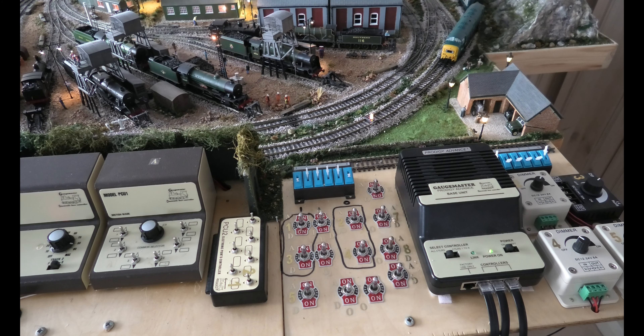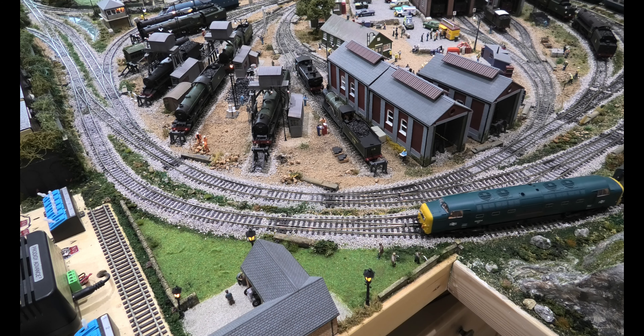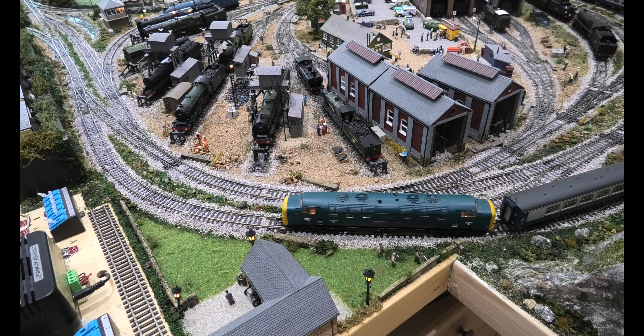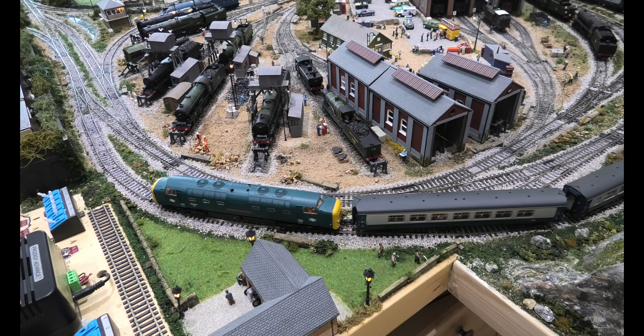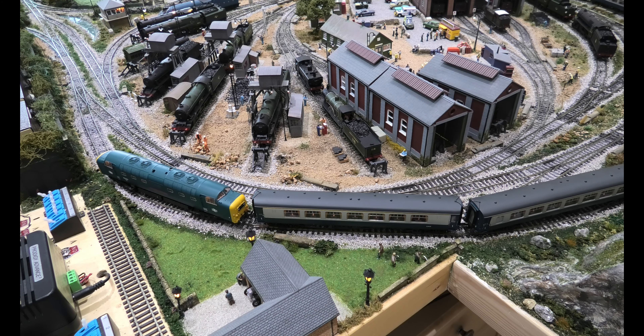Turned into a bit of a mare, but you can see it's absolutely fine. We'll demonstrate the loco moving on digital. Now as you may remember at the start of the video, the points are like this so there's no power — we've got the isolators there. We've got it down for digital — and here we go. You'll see now it runs absolutely fine. All done. Simple stuff. Job done.